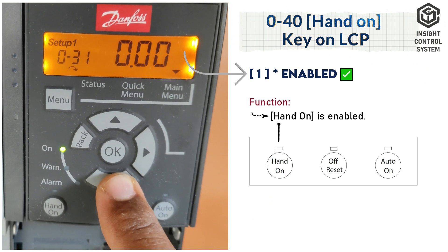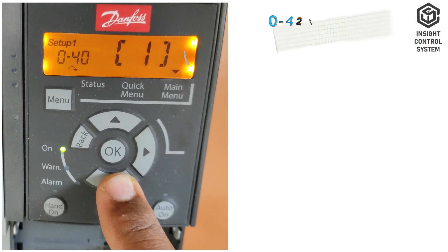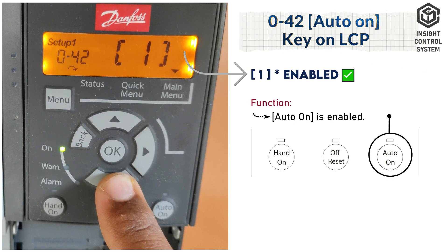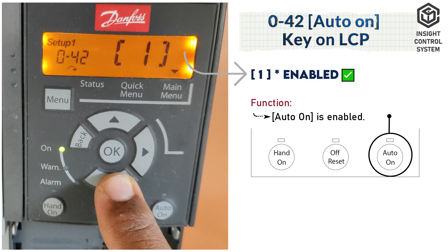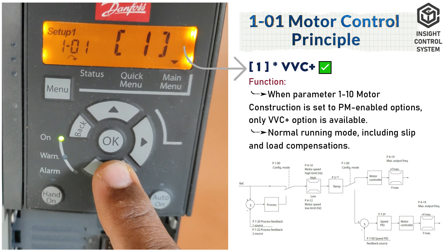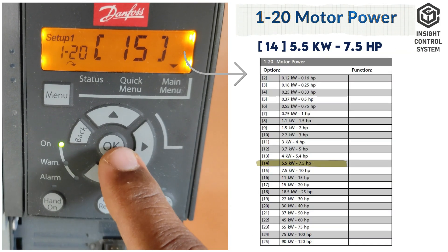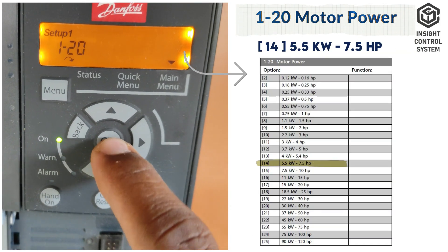Parameter 0-40 is hand-on key on LCP, set to 1. Parameter 0-42 is auto-on key on LCP, set to 1. Parameter 1-01 is motor control principle, set to 1. Parameter 1-20 is motor power; enter your motor kilowatt rating as per your motor nameplate.